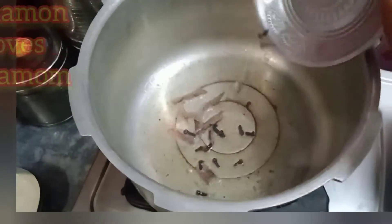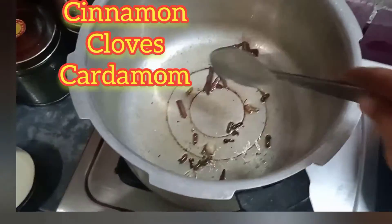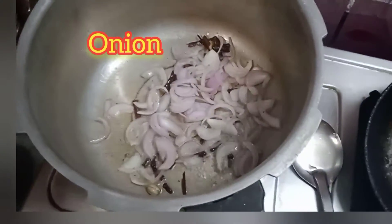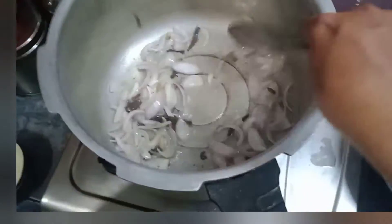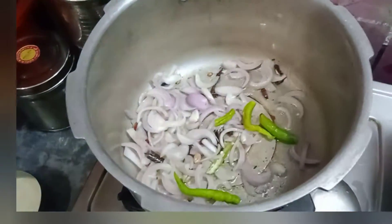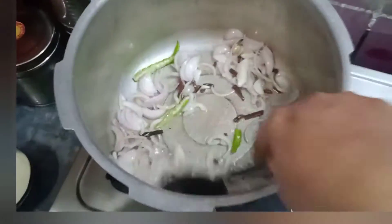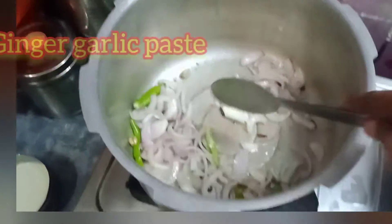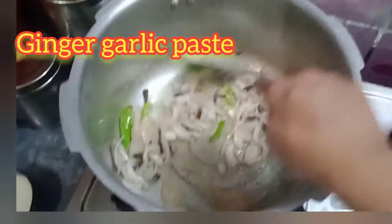Now let's cook. 1 cup of water, 3 cups of water, 4 cups of water. 1 cup of water, 2 tbsp of pineapple.